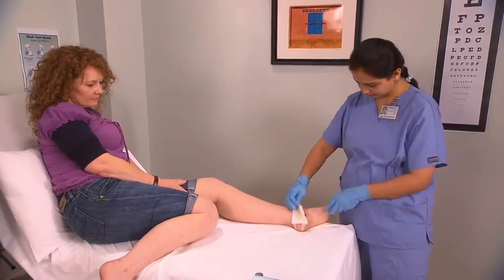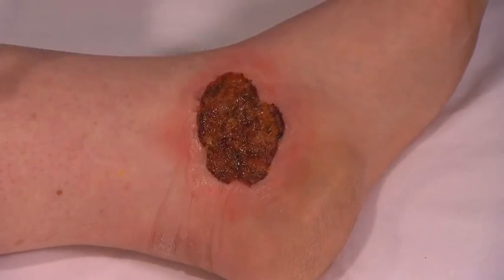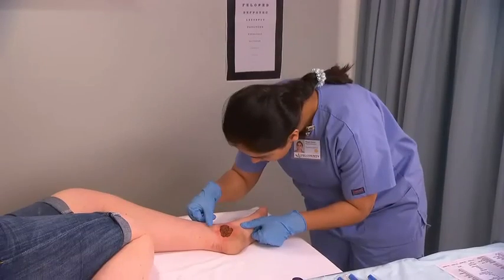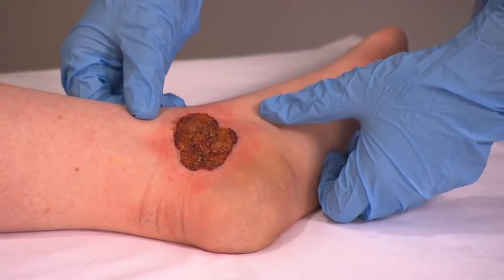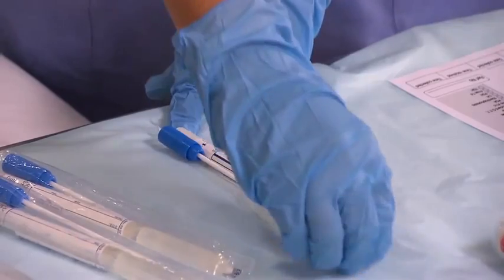Remove and discard any dressing. Inspect the wound and note the color, odor, and the presence of any exudates. Open the sterile swab packet.